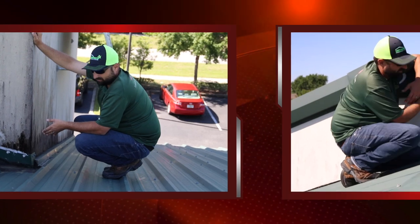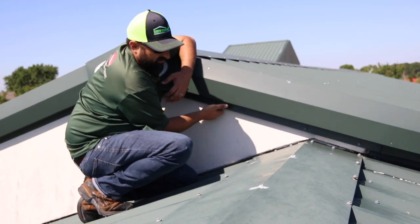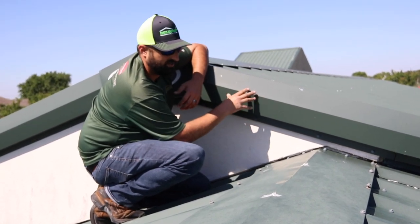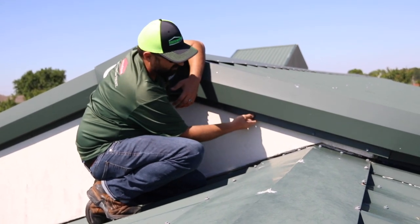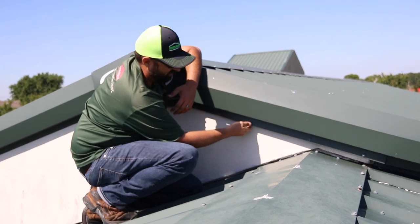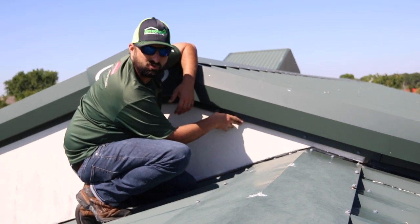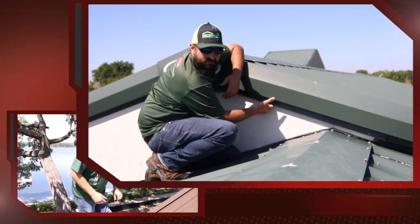Looks can be deceiving — these screws are doing nothing. They're the wrong fasteners, this is the wrong piece for this rake, it doesn't fit, and it's leaking. The screws never make contact with the plywood underneath — these are metal screws so you'd really want to hit metal, and they're about an inch too short. This isn't working — this isn't lifetime, guys, and this isn't what you're paying for.